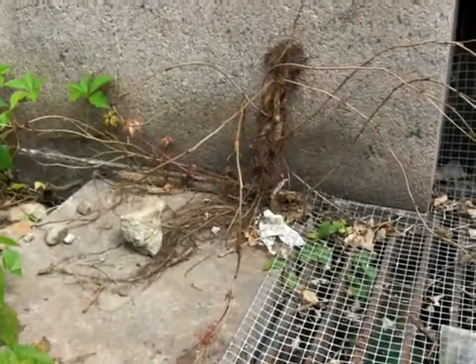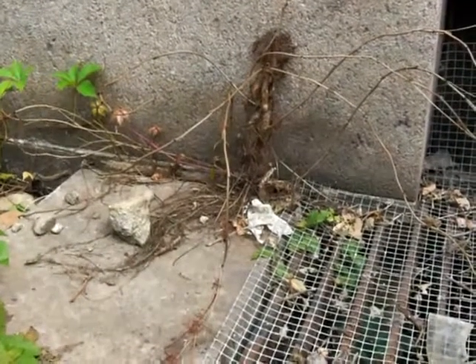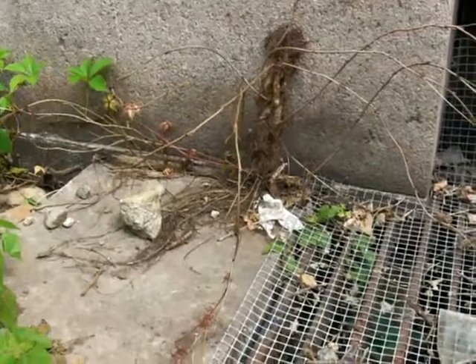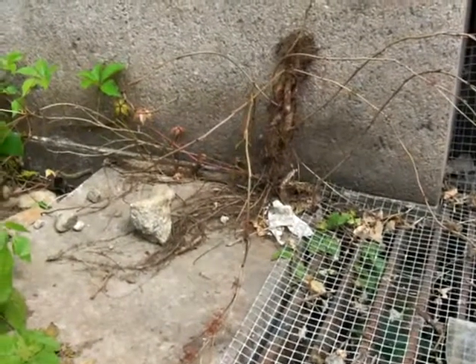This is a poison ivy root that goes down between a crack in a slab of cement. The root in the ground under the cement can't be accessed.